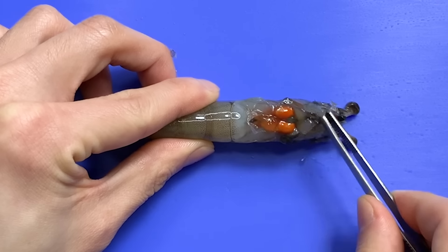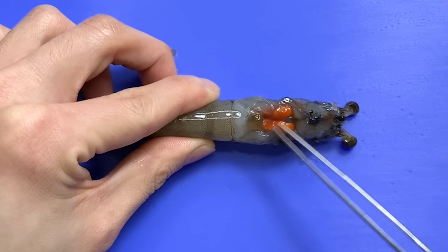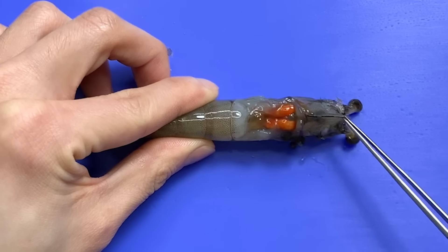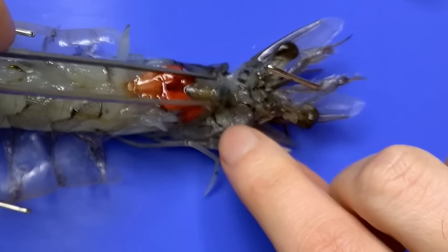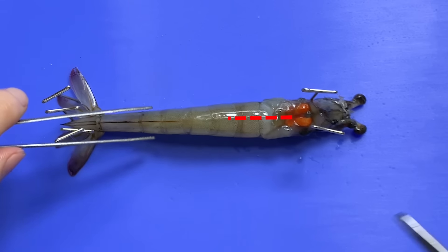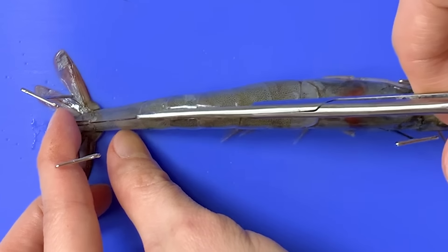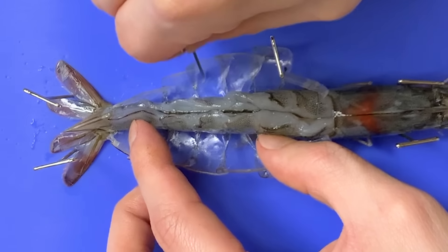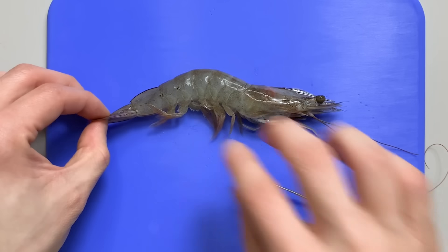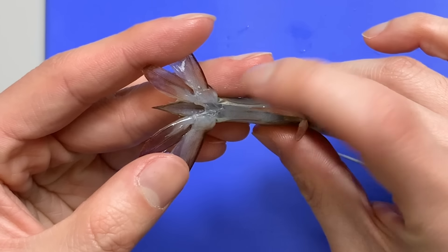Now, let's look inside the shrimp. If you look under the carapace of the cephalothorax, you can see the gills. If you remove the carapace, this is what the inside of the cephalothorax looks like. This is the heart. The orange part under the heart is the hepatopancreas — the digestive gland of arthropods that secretes digestive enzymes. There's a stomach at the top of the hepatopancreas, and the intestines lead to the shrimp's abdomen.